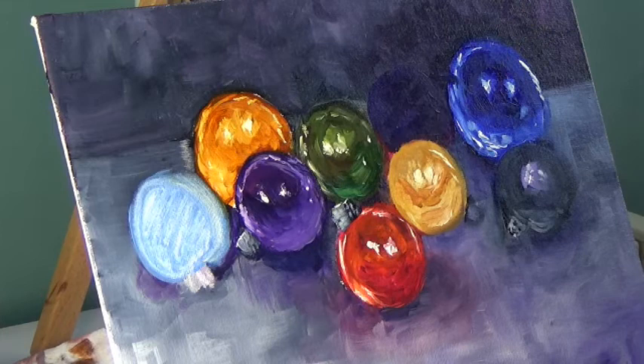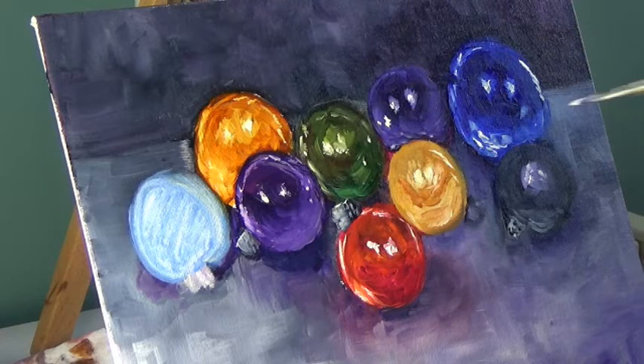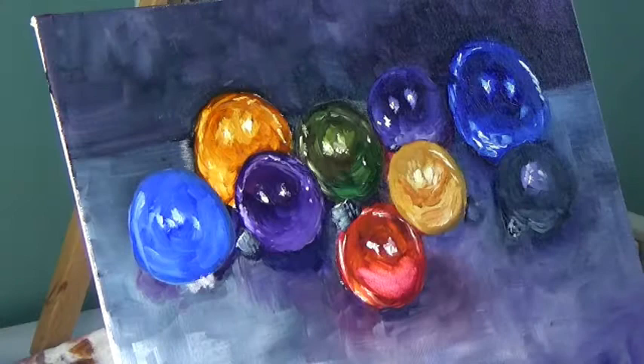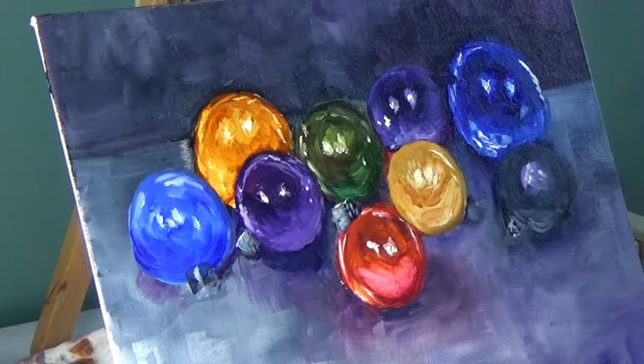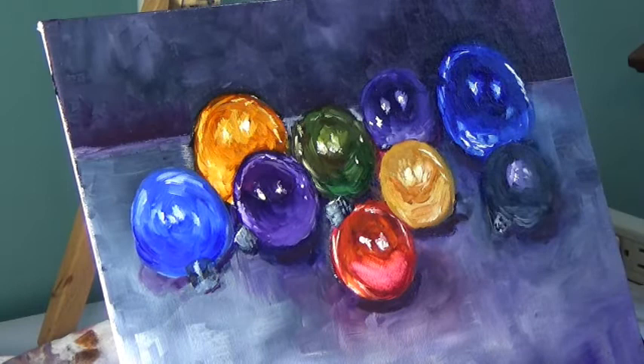To get the painterly look, I am putting thicker streaks of white to get that shiny reflective look on the ornaments. I'm not blending it in too much to the previous layer, or all it will do is lighten the color of the ornament. I'm paying attention to where the reflections of light are on my reference photo to make it look more realistic, and I'm also paying attention to where the shadows are, but other than that I am doing whatever I want with this painting.